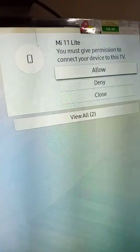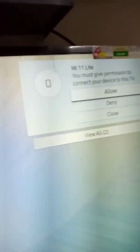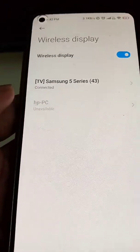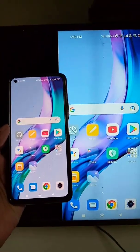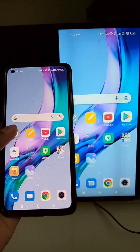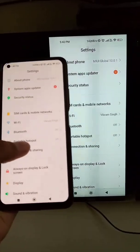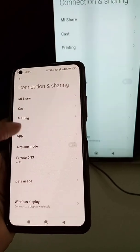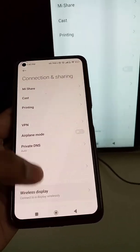Tap Connect. Now you will see this kind of notification on your TV — select Allow, and you will see it is connecting. Now your screen will be shared with the TV, and everything you see on your mobile will also be seen on the TV.